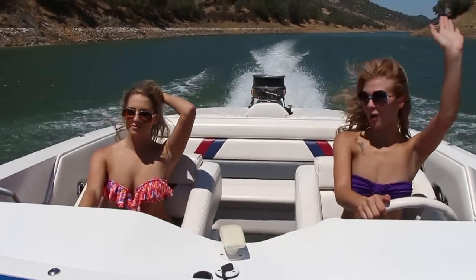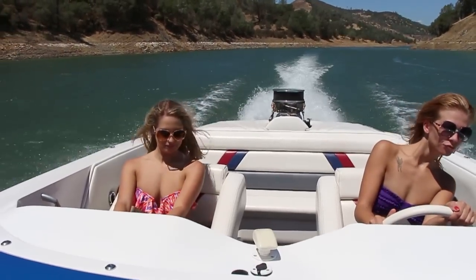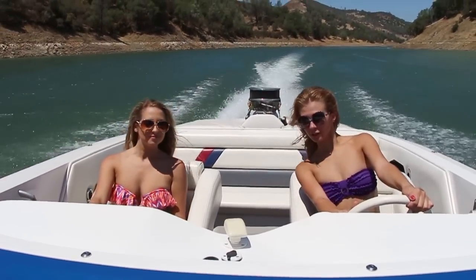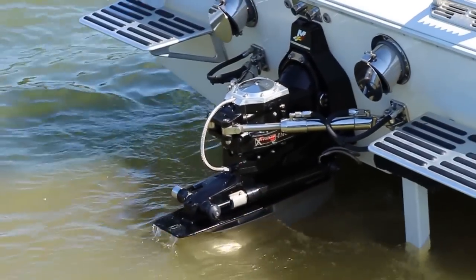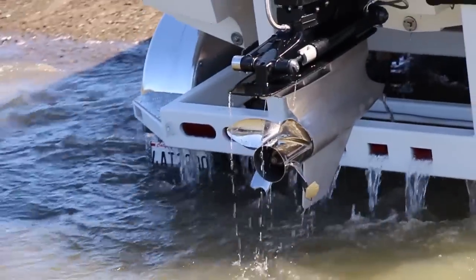Kylie and Chelsea are out enjoying a day on the lake. It appears they've damaged the prop again.